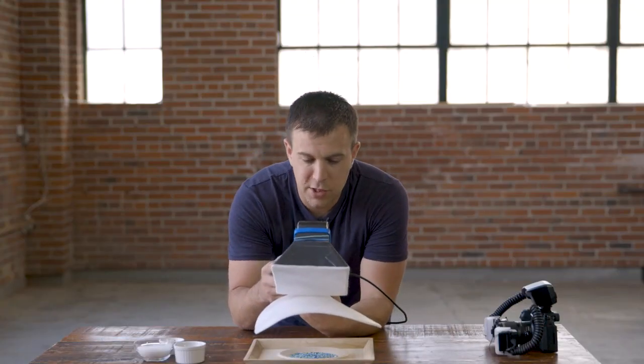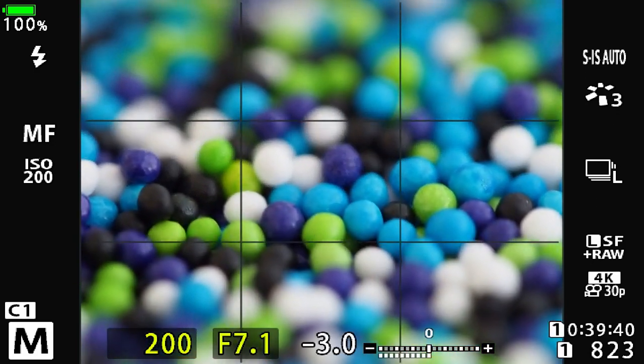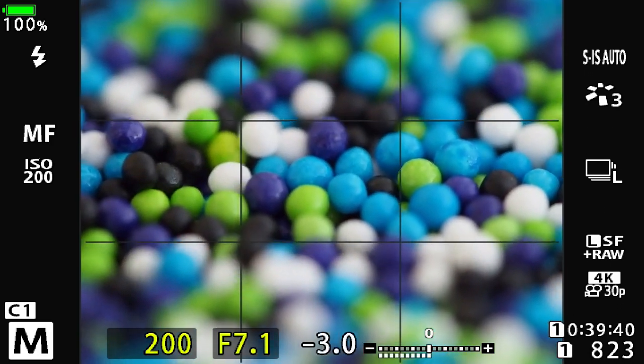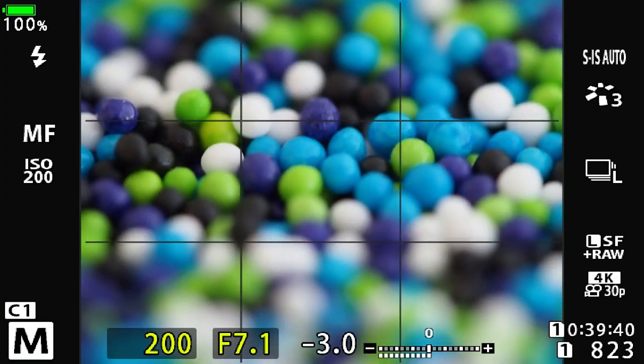I have my flash set to TTL mode, my shutter speed to 1/200th of a second, and aperture to f7.1. ISO is at 200, and I'm in manual focus. To focus on your subject when you're in manual, you simply move back and forth. As I approach my subject, you'll see different areas of the subject come into focus.